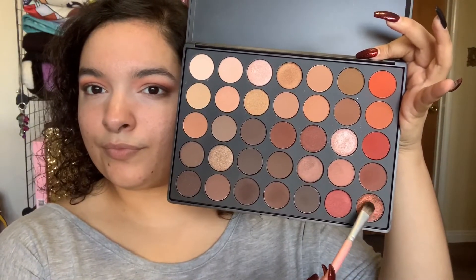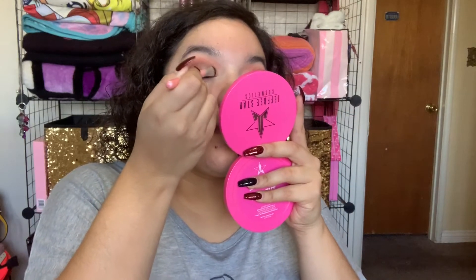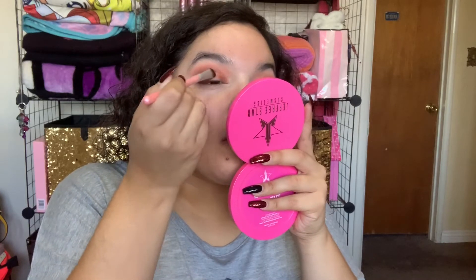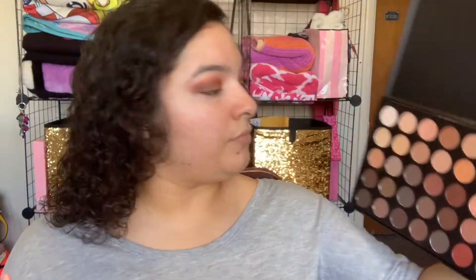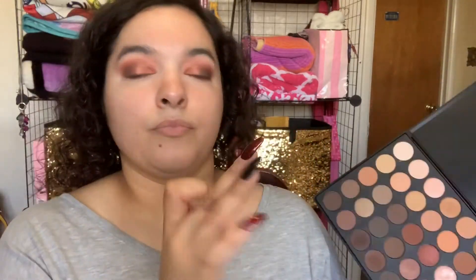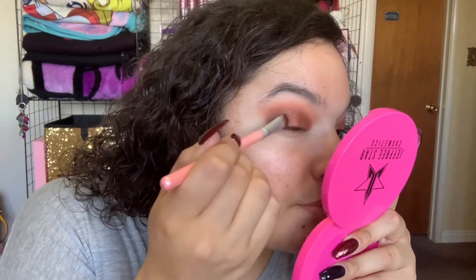Using a flat shadow brush, I'm going to be picking up this pretty coppery metallic shade and placing it on the inner half of my lid. I applied it dry and then sprayed it down to foil it. And then to give it a really nice gradient, I'm going to take this metallic brown right here — it kind of reminds me of Sable from MAC — and apply it between the copper shadow and the matte brown to give it a really nice, seamless gradient effect.